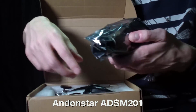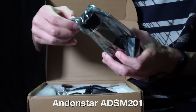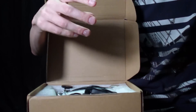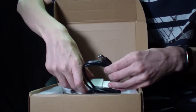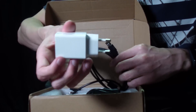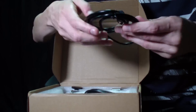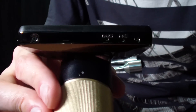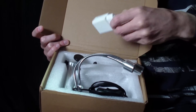I have an ADSM201 model with a 3-inch display and a memory card slot. That allows you to take photos and record videos in full HD quality. This microscope model has a 300x magnification with an additional 4x digital zoom.